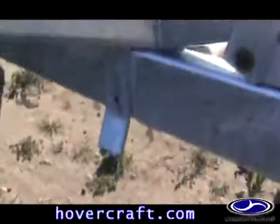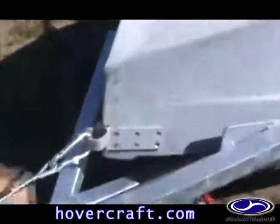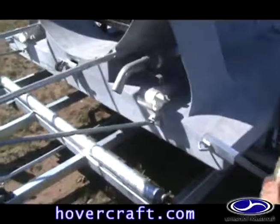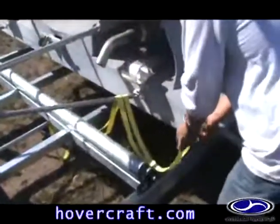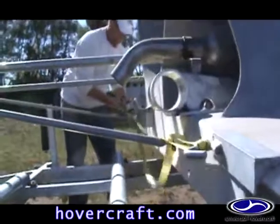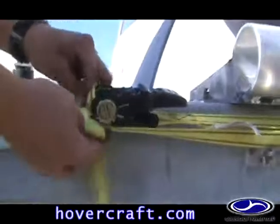Replace the tilt pin and winch the hovercraft tightly against the rubber nose brackets. Close the steel grab arms and secure them with the ratchet strap. The hovercraft is now ready for transport.